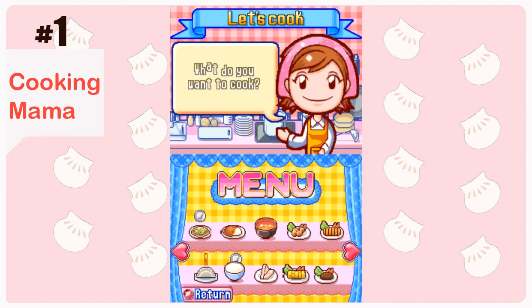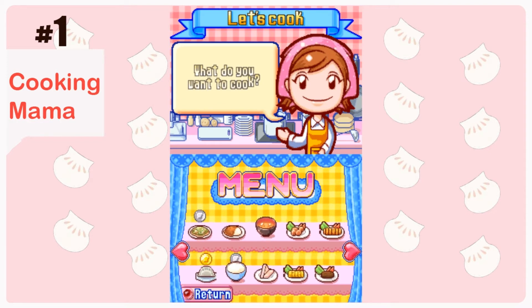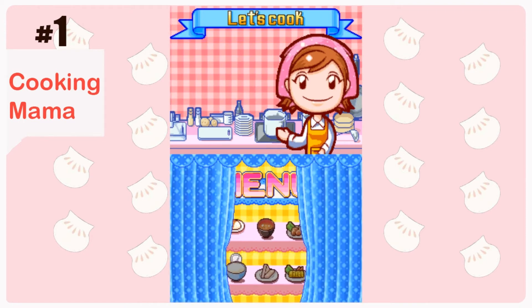Another one of my channel's series is Animal Crossing — that's a big part for me. I'm gonna do this next recipe. Yesterday I did it but not very good. I like pork curry and rice, so let's just make it.